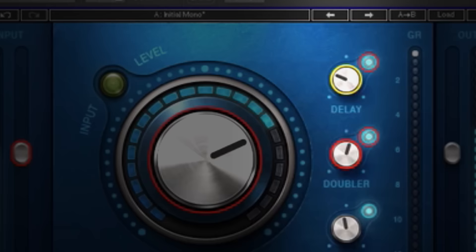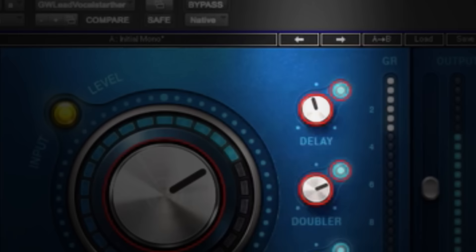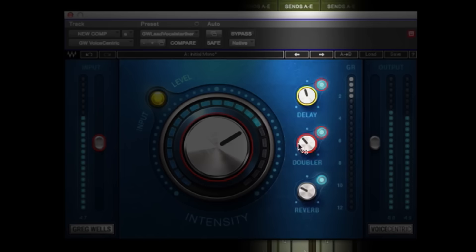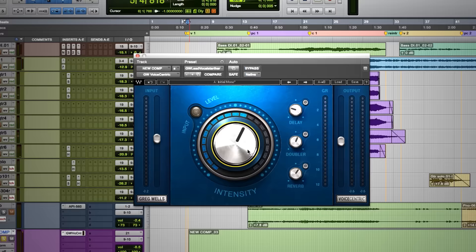There are two different compressors inside of it and a really beautiful EQ inside. It also has my favorite three vocal effects, which are easy to toggle on or off, and a dial where you add as much as you want. My favorite delay effect is sort of a memory man-style, rolled off, slightly lo-fi ping pong delay — broad, not hard left and right. My favorite doubling effect, and a nice dark plate reverb, which I always find really helpful on vocals. And then the big knob: the intensity knob. That's how it works.